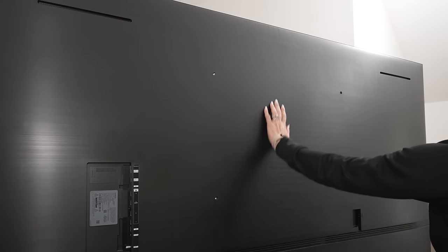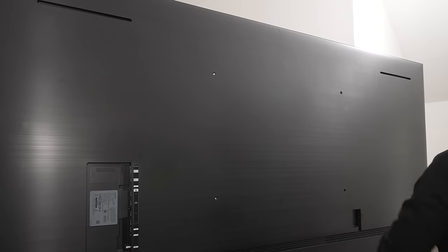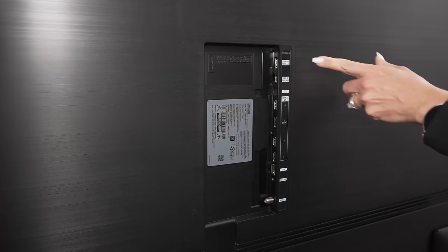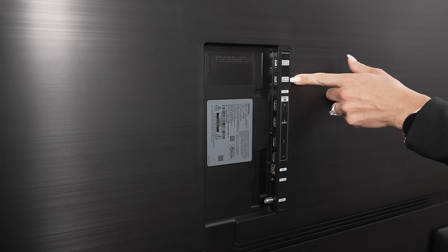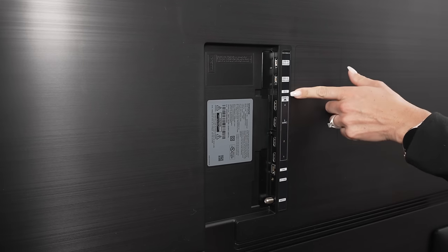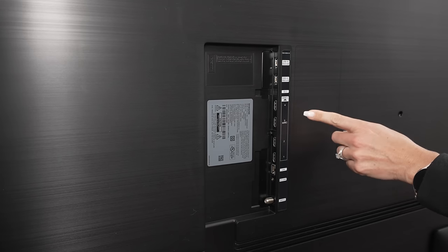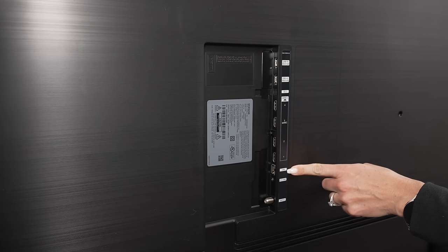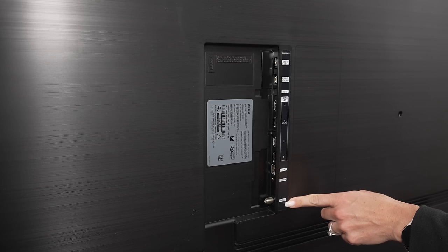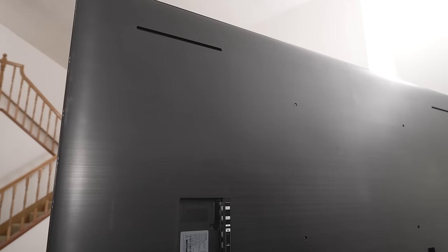The back has a plastic-y feeling, not super premium looking. We do have a 600 by 400 millimeter VESA pattern, pretty standard, though a little higher than most other TVs. Over here we have USB ports, and then four HDMI 2.1 ports — all four can do 4K 120, with eARC on the one you connect your soundbar or system to for audio output. Then you have your LAN for wired internet, xlink, and the ATSC 3.0 tuner, which gets you 4K tuner channels and Dolby Atmos in the future.